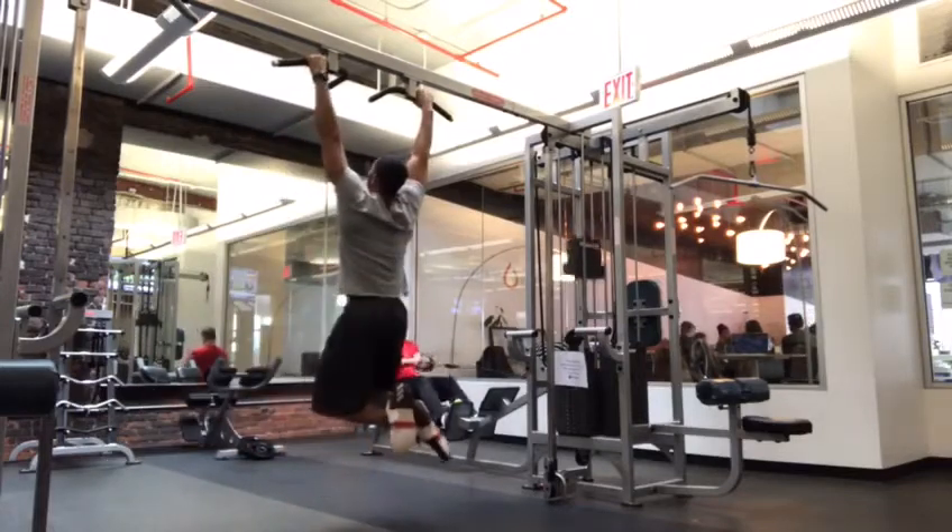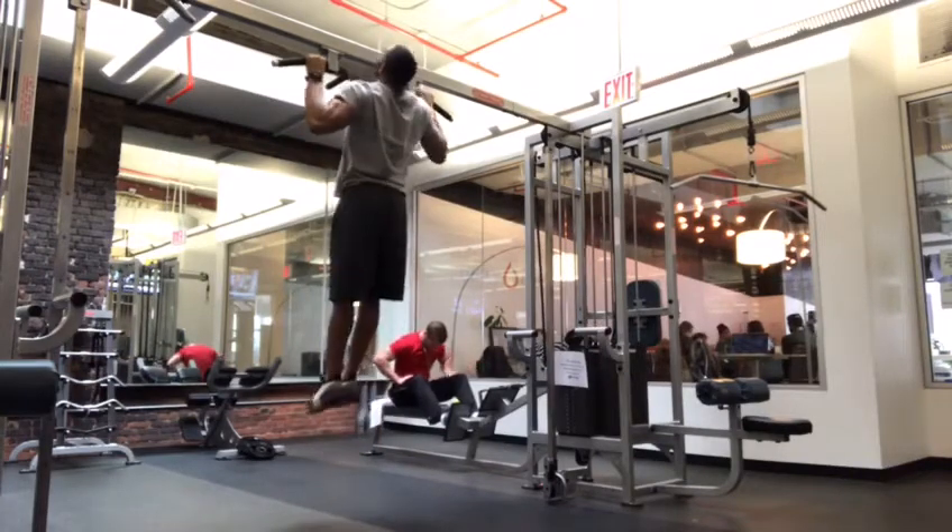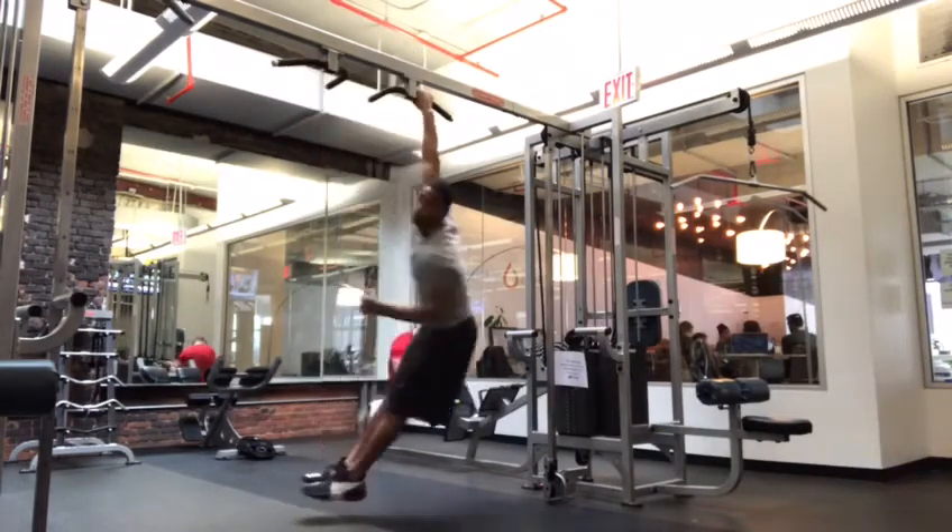If you are too tall, fine, I suppose. Lock those knees out straight, relax those shoulders, look up, and pull that collarbone to the bar.